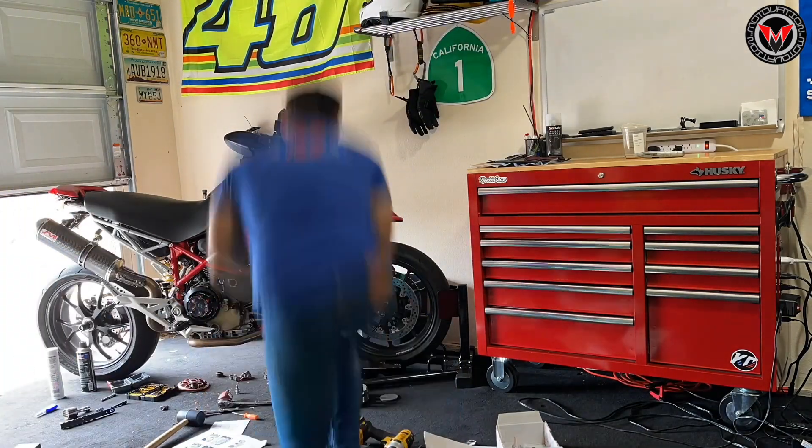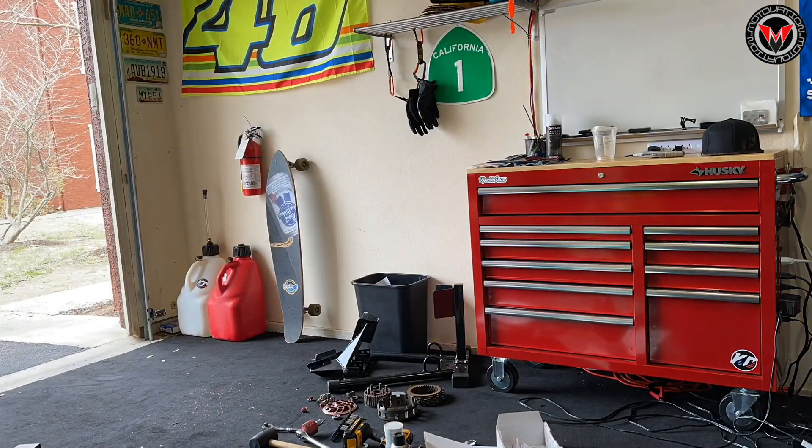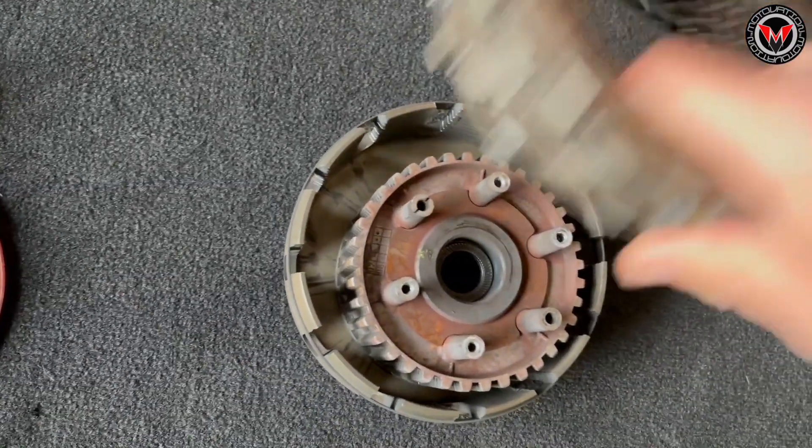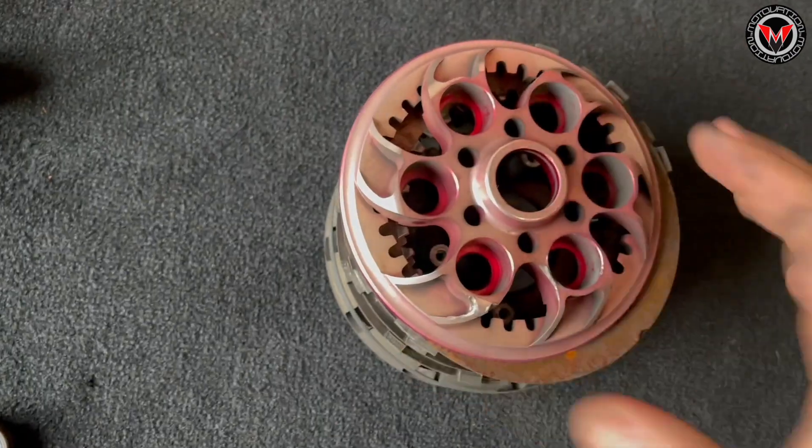Putting it back together, and we'll take her out for a test ride. Looking at all these old parts, no wonder this clutch was slipping.